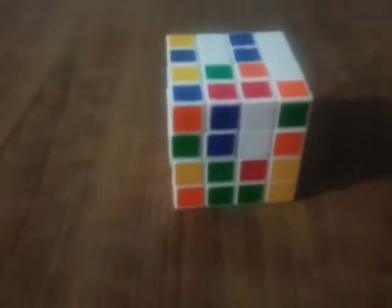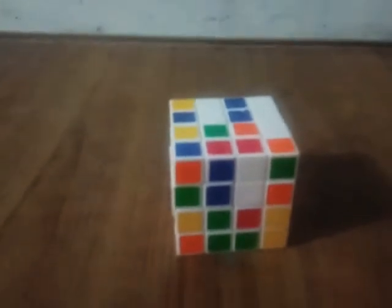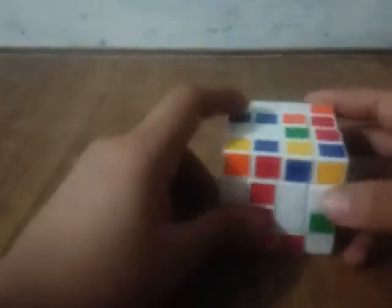Let's begin solving a 4 by 4. I don't have a particular scramble so I've just randomly scrambled it. I'm using the beginner's Yao method to teach you how to solve a 4 by 4 because it's pretty easy and it's good for beginners watching this video. The first step is to make a white face.